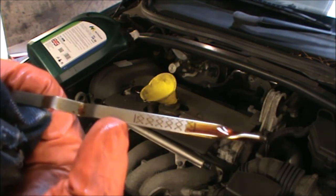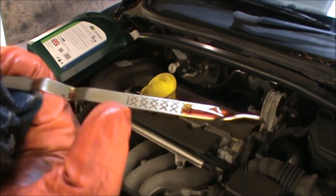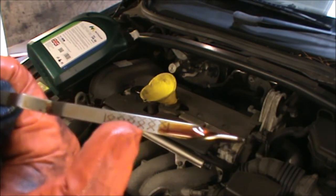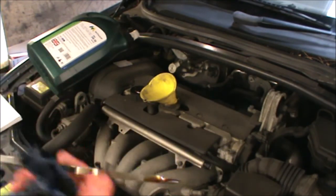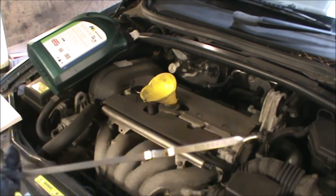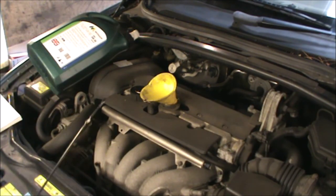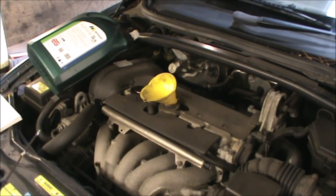It might go a little bit higher here, because once you run the engine some of that oil will go into the oil filter housing. So the extra liter I'm going to put in — it might go up to the maximum. I'm just going to top up that extra liter and close the oil filler cap there, and put my dipstick back. And that's it. I hope this video helps, and thanks for watching.